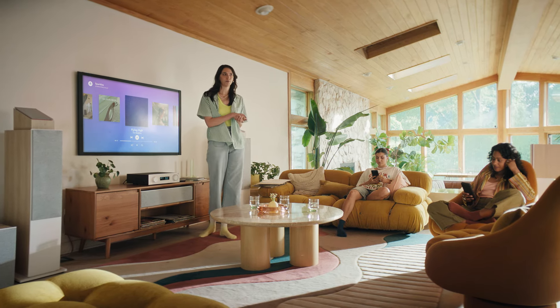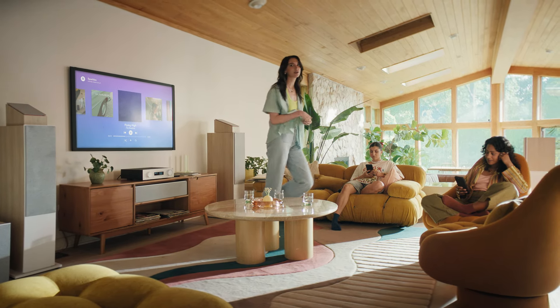I'm heading out, but feel free to stick around if you want. Just lock the door when you leave.